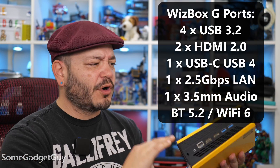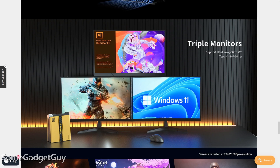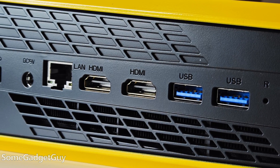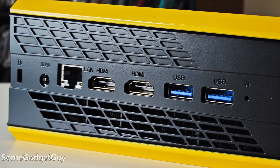Full array of ports — I'll list them all out on screen. AcePC shows off triple monitor support: two HDMIs and USB-C off the front at 4K resolutions. I'm also really stoked to see more consumer machines coming with 2.5 gig Ethernet for faster home networking. I've got a little NAS set up on a 10 gigabit switch, and now transferring files across my home network is so much speedier.